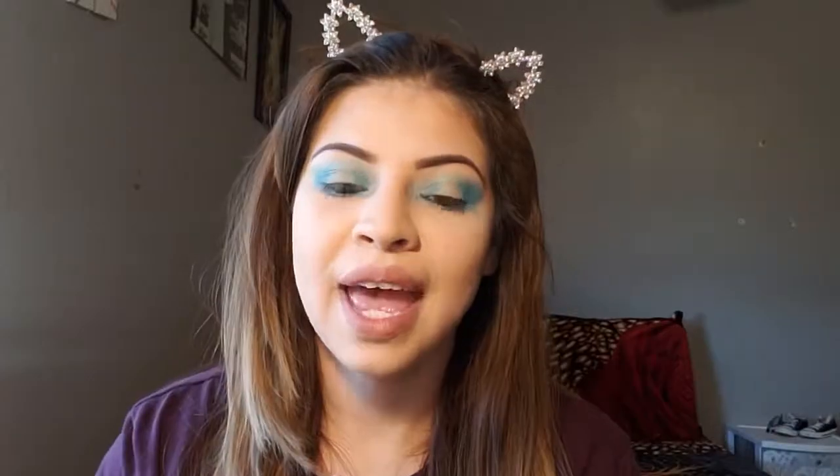Obviously, my lashes aren't working on me because they're down, but anyways. So guys, if you like this video, don't forget to give it a big thumbs up. Don't forget to subscribe if you're new to my channel. Hit the bell to get notified whenever I create new videos. And thank you so much, guys, for watching my videos. Bye!